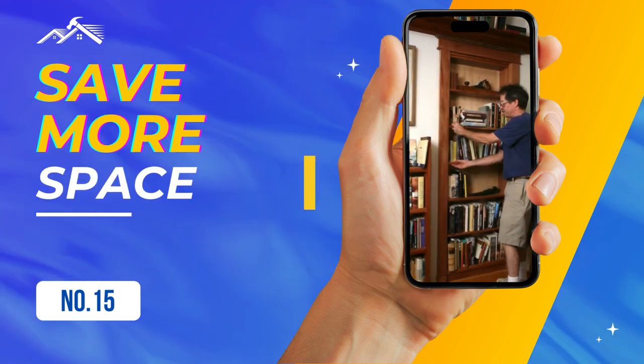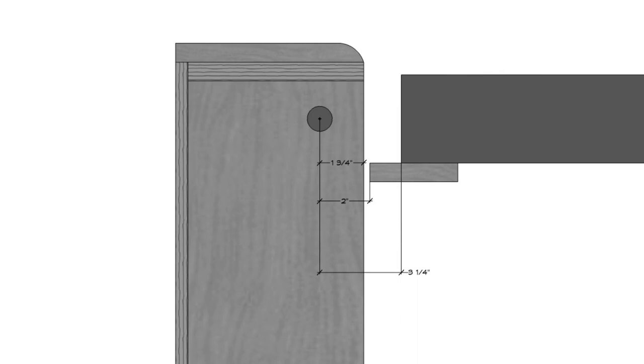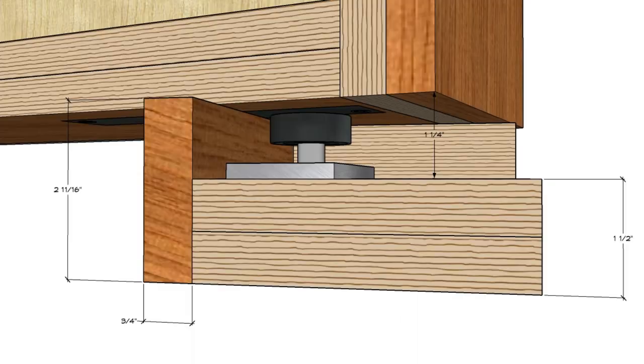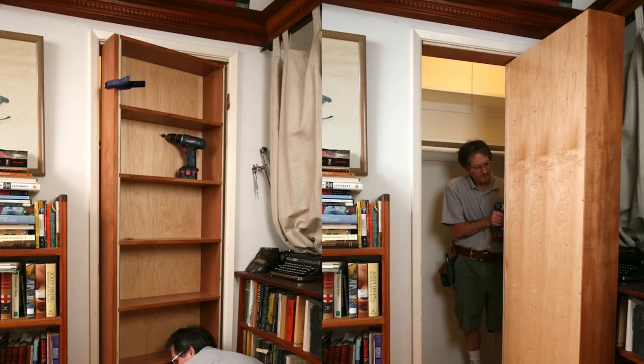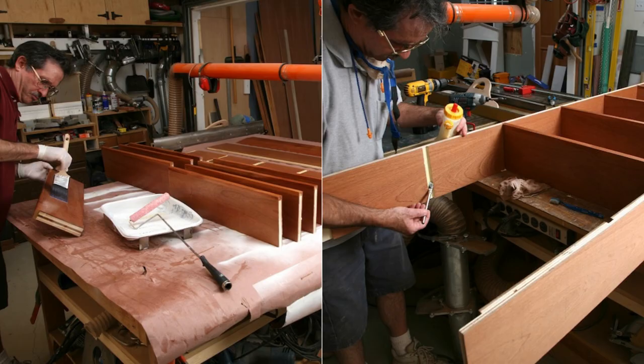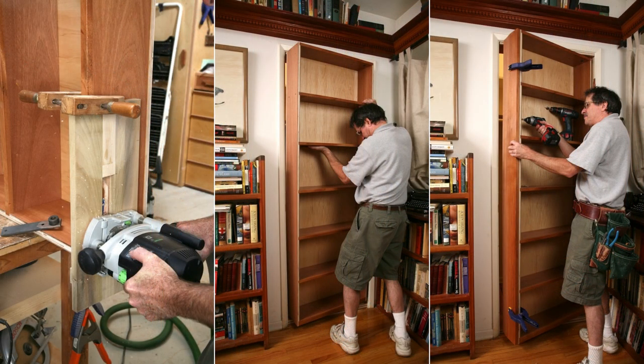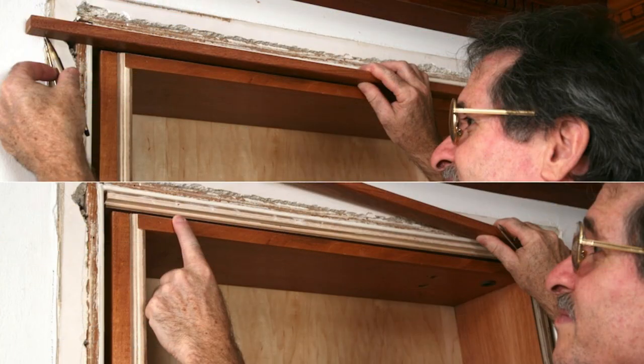Number 15: Save more space with a hidden pivot bookcase. Start with SketchUp and pinpoint the essential pivot for a 90-degree swing. Elevate your bookcase 2-3/4 inches above the floor using double 3/4-inch plywood. Incorporate a toe kick. Prevent sag with dadoed sides, starting dadoes 1-1/8 inches from the edge for easy dusting. Prep edges with a Collins Ply Prep Bit. Pre-finish with water-based polyurethane or HVLP spray. Use sturdy Rixon pivot hinges and align with lasers. Maintain a quarter-inch gap, use invisible fasteners, and finish with UHMW plastic shims and trim the top.